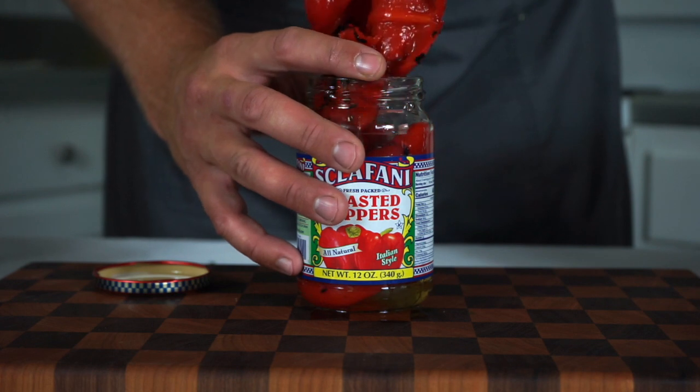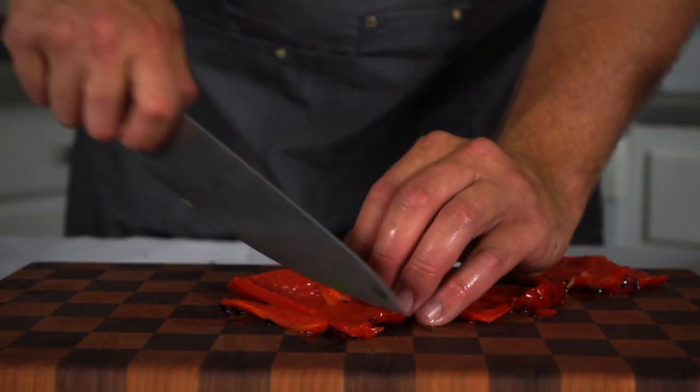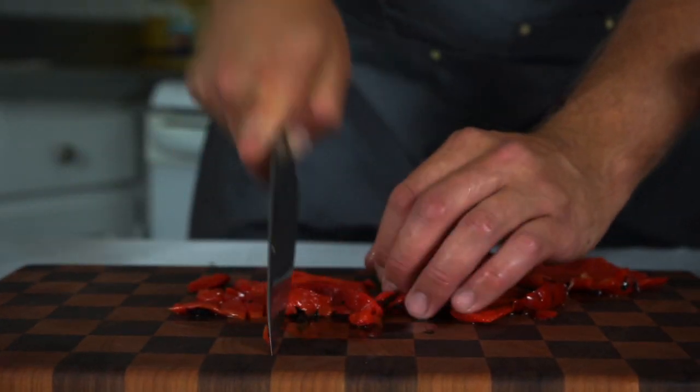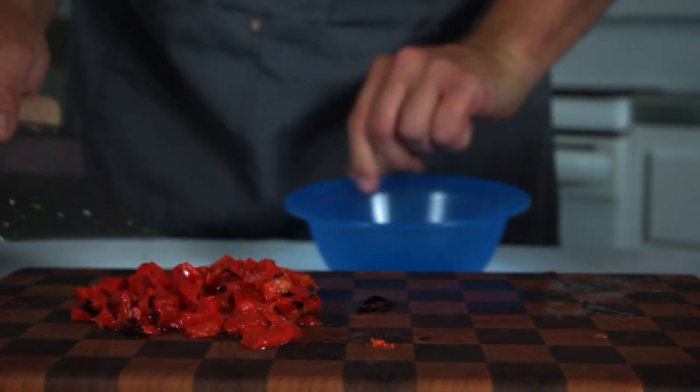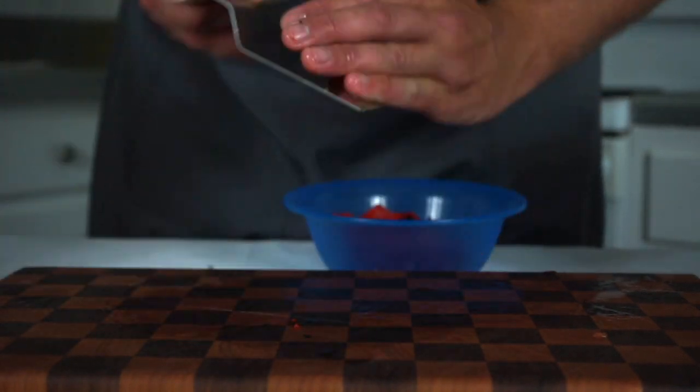Roasted red peppers are not optional — I use these in a lot of different recipes. They're definitely a handy condiment to have in your fridge. I'm going to take the equivalent of three-quarters to one whole cup of peppers and dice them up and set those aside.